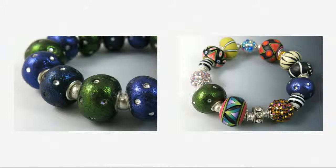Here you see two bracelets made of polymer clay large hole beads. On the left are glitter beads with embedded rhinestones. For this particular piece, I placed a 6 mm bead between each polymer bead. The 6 mm beads fill the large holes, and the beads don't twist or fall, but maintain their proper alignment.